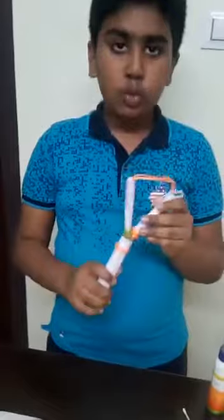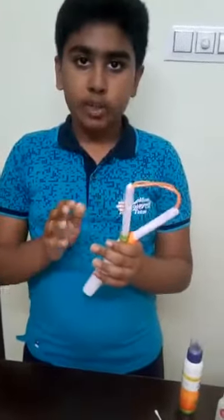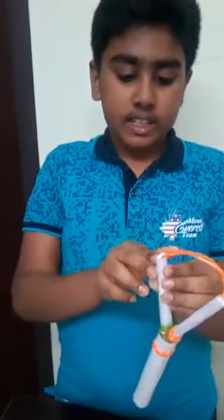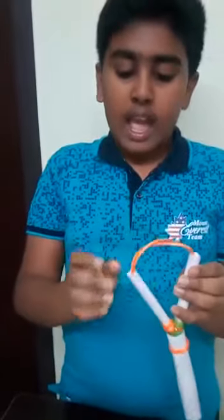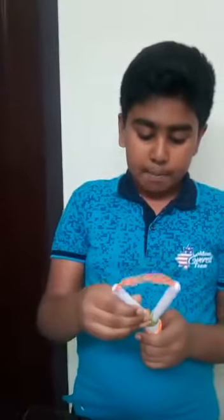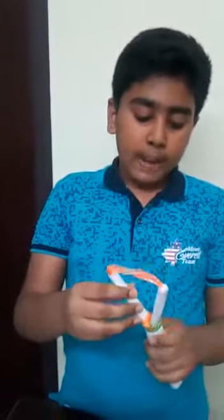Next, the next step is we should take those 2 rolls and keep them together. After keeping them together, we should put a rubber band here. Next step is we should apply some quick fix here on the edge of the roll and repeat the same on the next edge. We can see that the 2 rolls are very tight, as strong as a stone. Next step is you should bend the 2 rolls like a V shape like this.